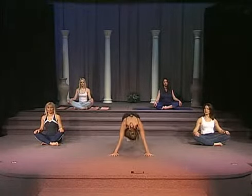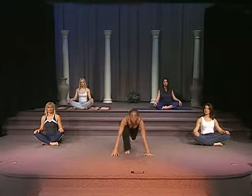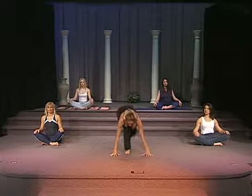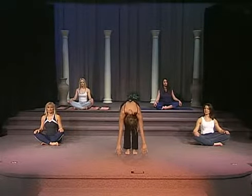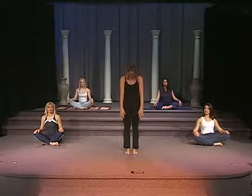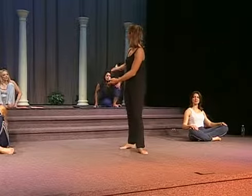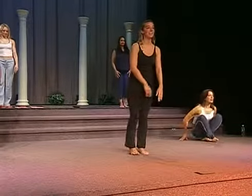Then you're going to go back to the plank position. Bring your right leg in, bring your left leg in. And we're going to slowly start to roll up to the starting position. So I want you to go ahead and get up and join my group as we start the sun salutation.